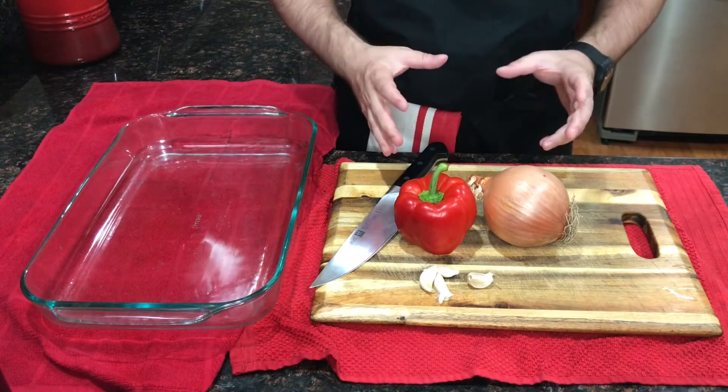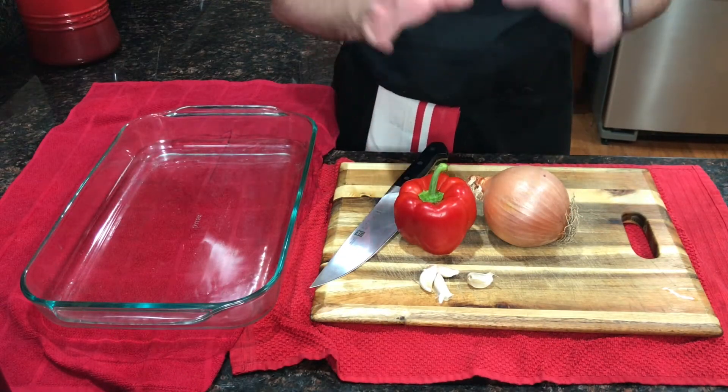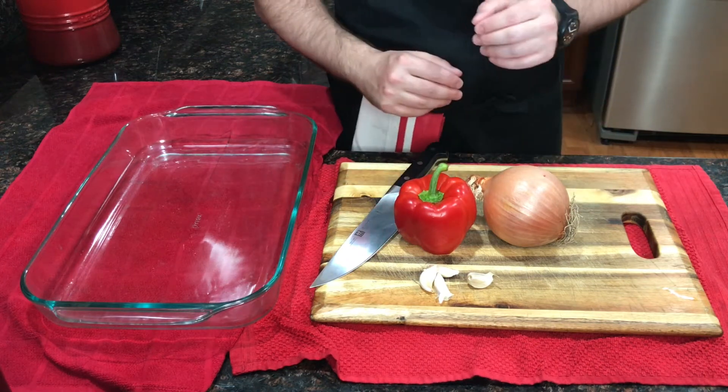We'll keep the prep super simple so it's easy to clean up later. Just going to chop everything up on the cutting board and toss it right into the baking dish.